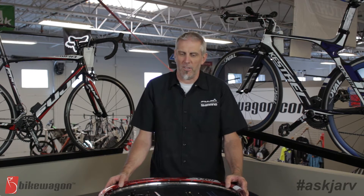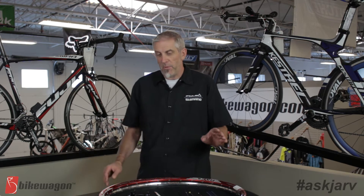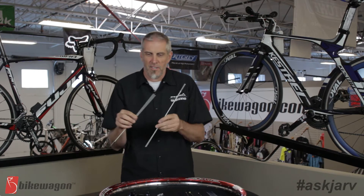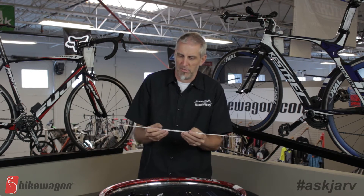When you're trying to determine a spoke length, there are multiple measurements that you'll need to know and there are a lot of different types of spoke calculators. We're going to have a link here that will send you to a spoke calculator to help you figure out what spokes you need. The first measurement you're going to need is what they call the ERD of a rim — effective rim diameter. This handy tool right here is what they call a spoke calculating tool to measure the ERD.